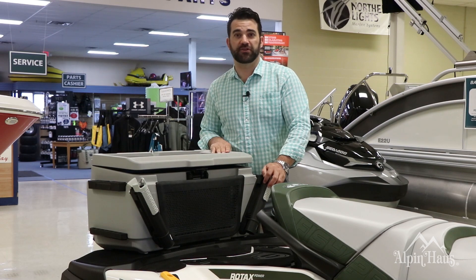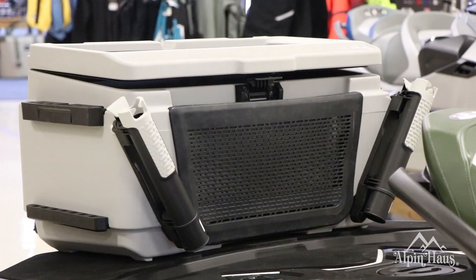The FishPro also features Sea-Doo's rugged 13 and a half gallon fishing cooler with four rod holders.